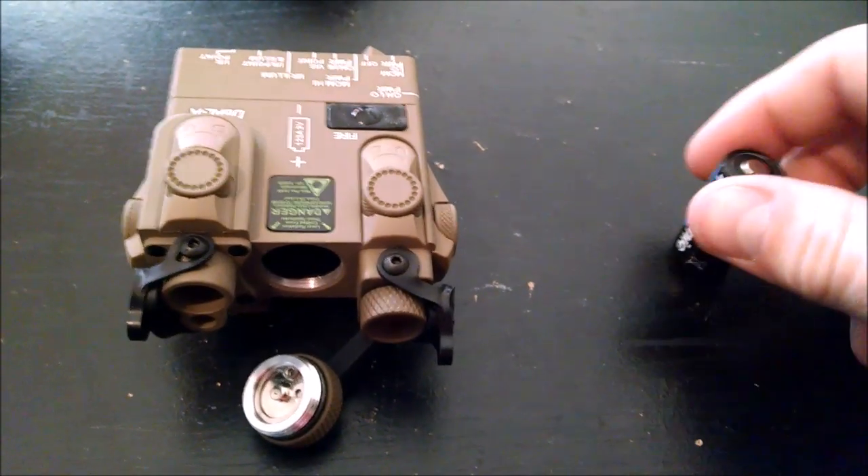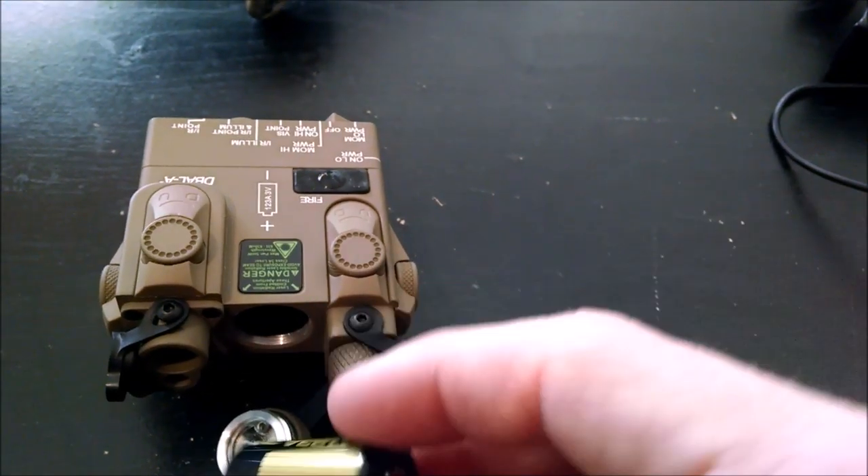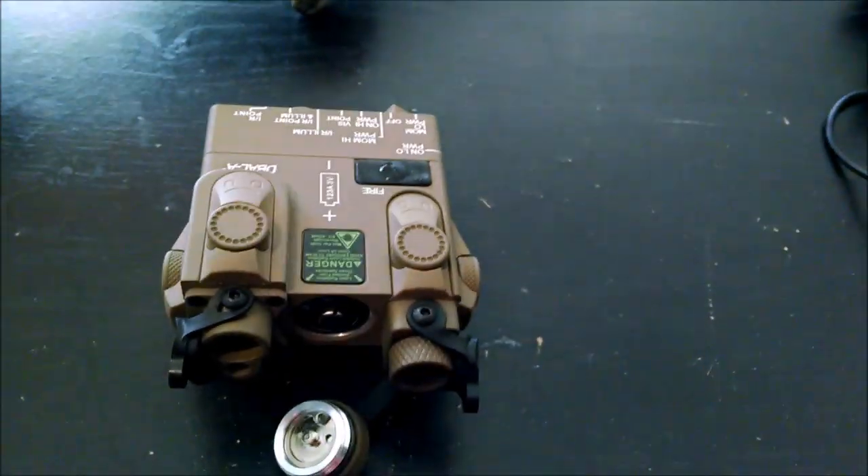The laser is operated by one CR123 3-volt battery. When you insert the battery, it is inserted positive end towards the muzzle.